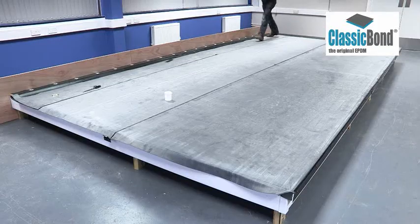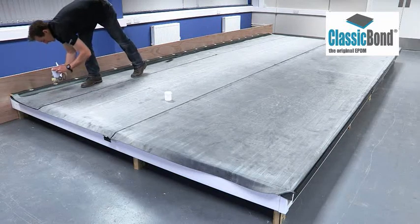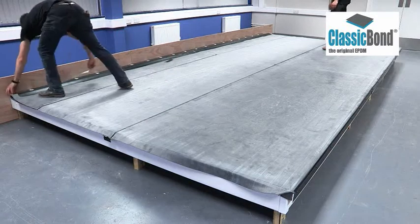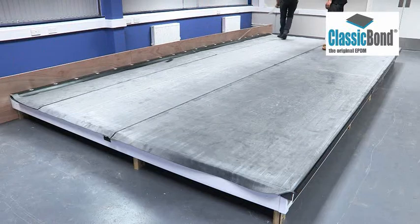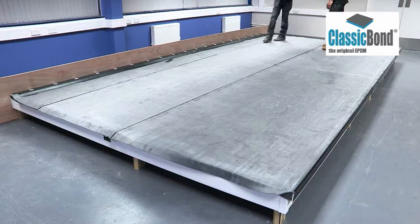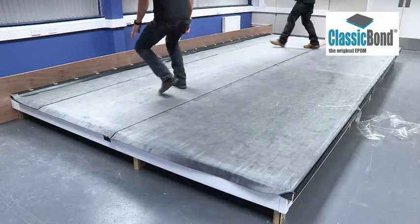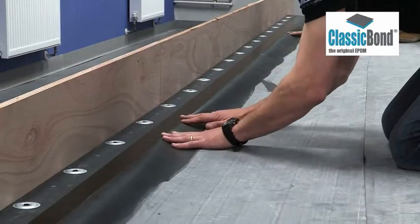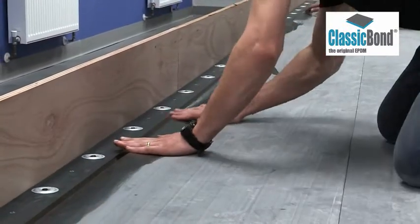Ensure hands are clean and dry before moving on to the next stage. Touch test the primer to ensure it is thoroughly dry and flashed off — it shouldn't leave a fingerprint or transfer to your hand. When the EPDM primer is ready, remove the cellophane from the RUS. Smooth the membrane into position onto the RUS and roll to ensure a bond.